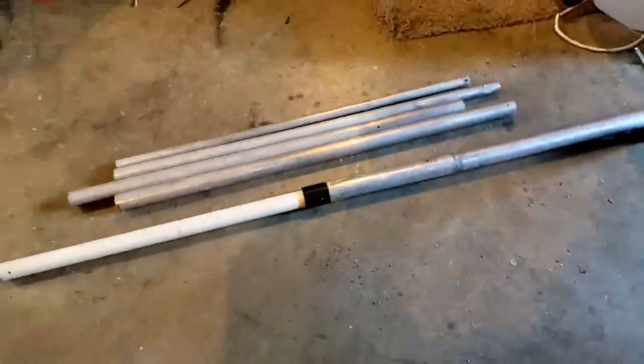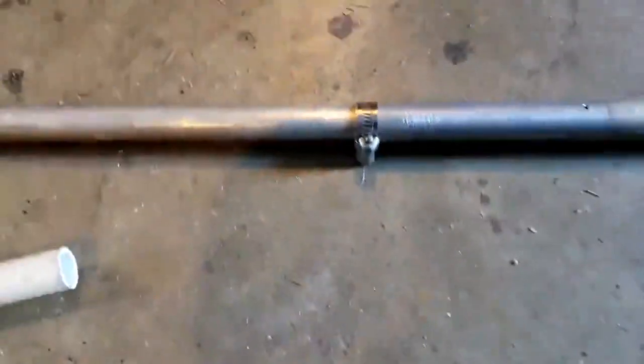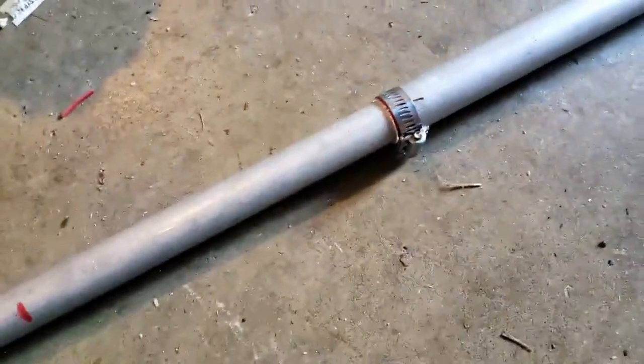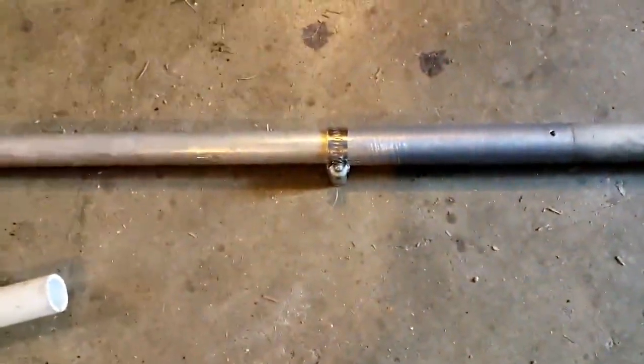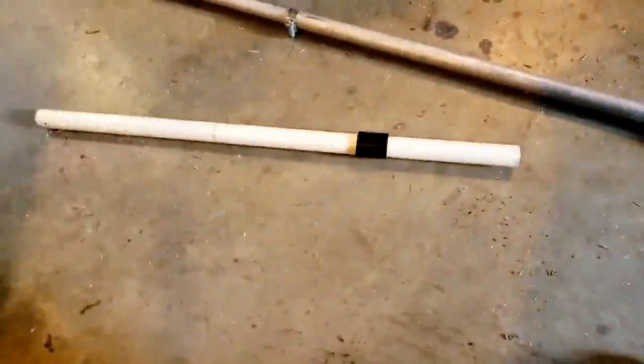All right, let's get putting this thing together. The active element is all together. Now I'm going to assemble the base. You can see I sliced the pipe and put a clamp — it holds it very nicely. I cannot twist them to separate them. I'm going to find another piece of pipe like that bottom one. I'm pretty sure I have a five-footer around here of that same diameter, so I'm going to grab that and assemble the base.